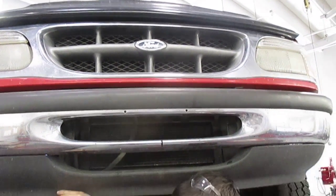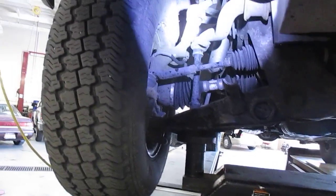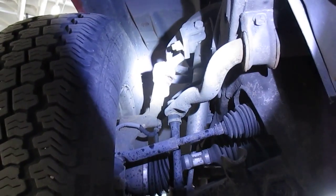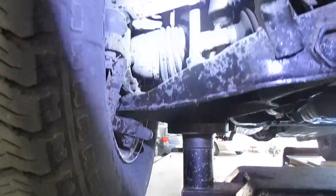98 Ford Explorer with worn ball joints. Just grab the wheel and shake it — and of course we can find an unloaded worn upper ball joint. Now looking at the lower ball joint.